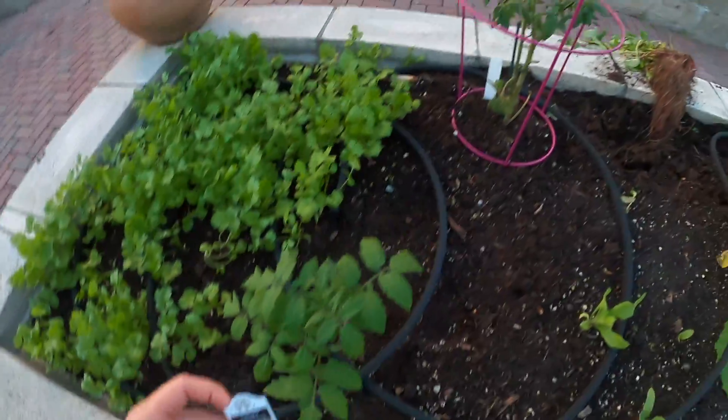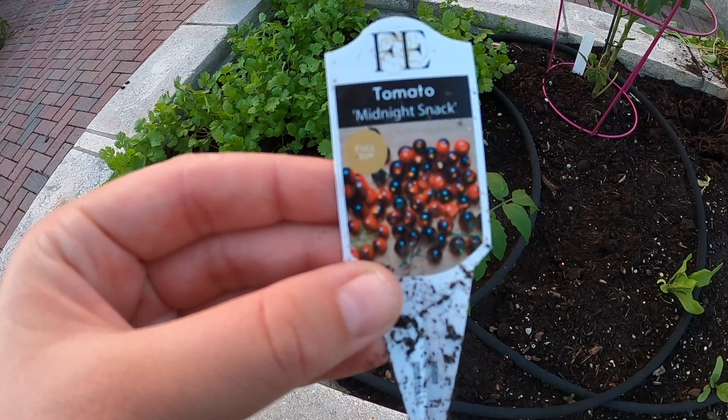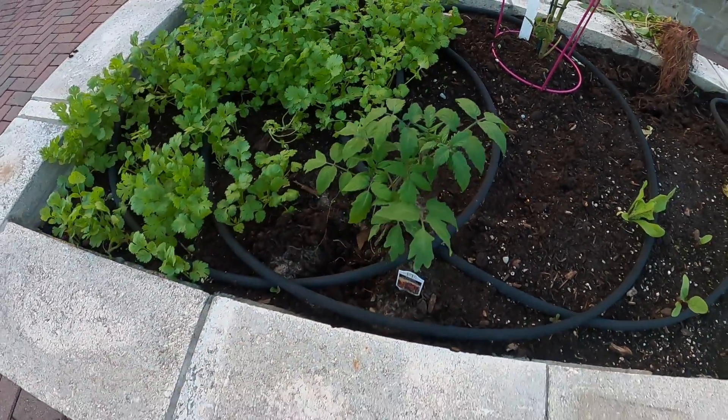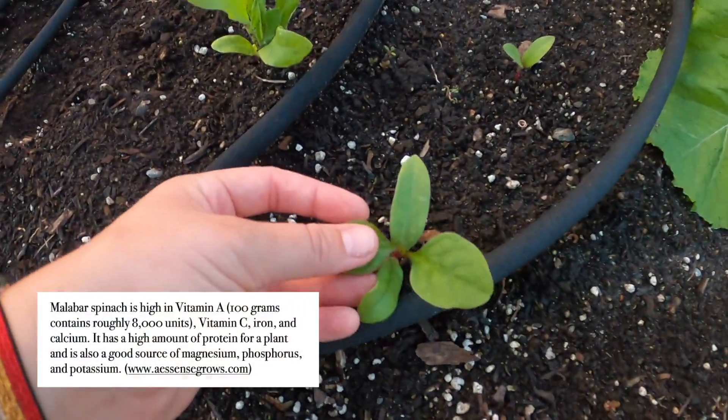I just got both these tomato plants the other day. This one is called Midnight Snack — I love midnight snacks! And this is a Malabar spinach.